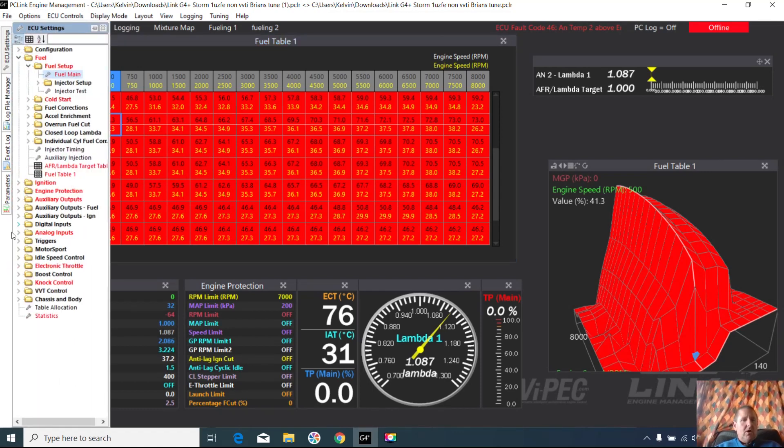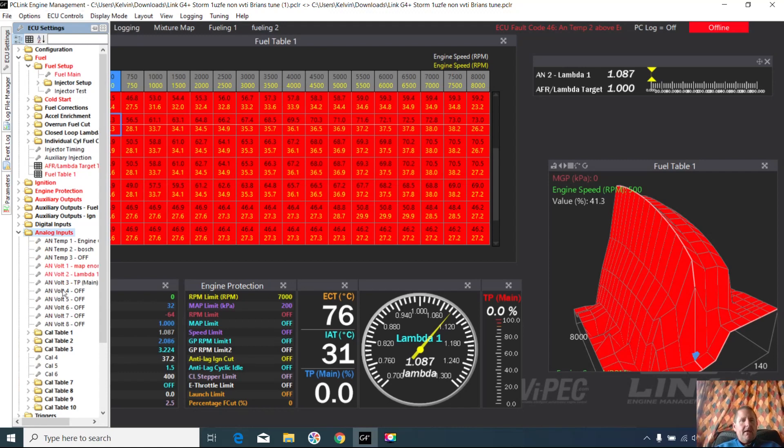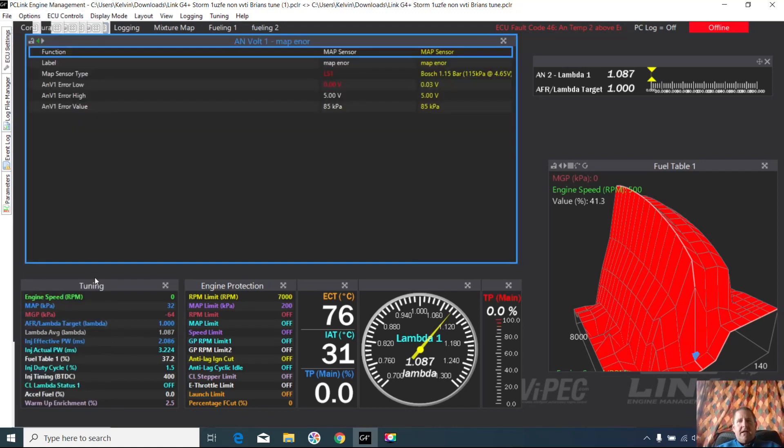The thing I wanted to check in the analog inputs was that the MAP sensor had been changed. This was originally running a one-bar Bosch sensor, but the calibration file was a Bosch 1.15, so the tune wouldn't have been quite right, and if they ever changed to a different MAP sensor it would have caused issues. It's now recalibrated to the correct one. I do have a video on calibrating the MAP sensor — I had the same issue where I had a one-bar Bosch sensor and swapped to the Bosch 1.15, so I had to put the numbers in on a G4 platform which didn't have this calibration in the folder.